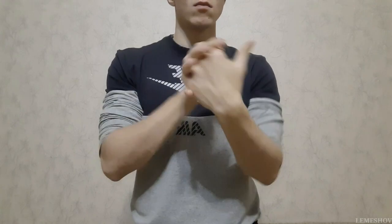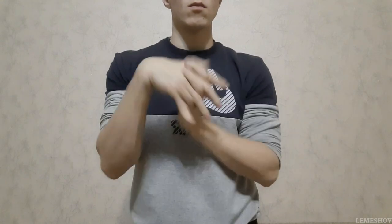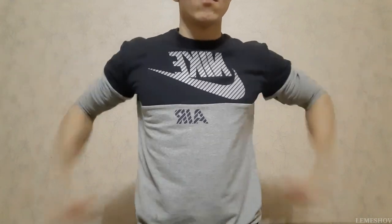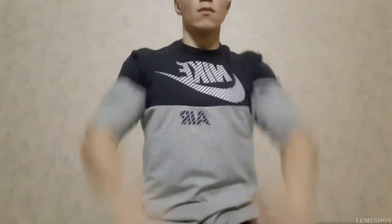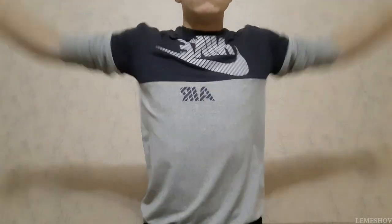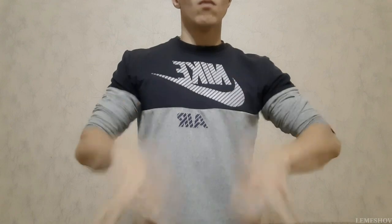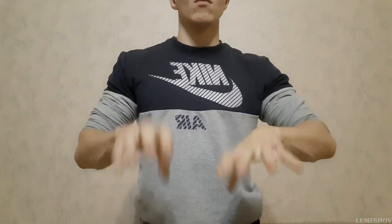Затем сложи руки в замок и выполняй вот такие вращения — в районе 20 раз. Затем разминаем локтевые суставы. Далее плечевые суставы. Теперь выполняем вот такое упражнение, будто мы пытаемся стряхнуть воду с пальцев. Теперь резко сжимаем кулаки.